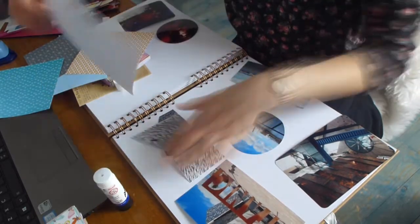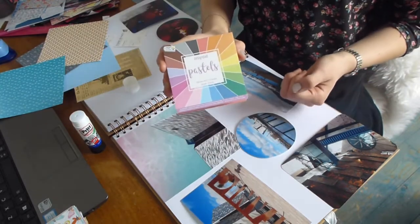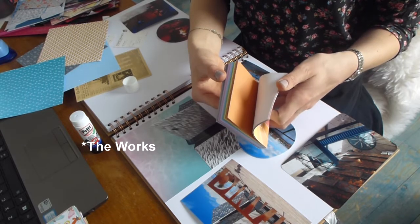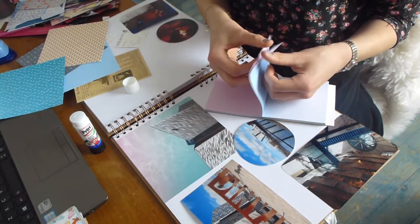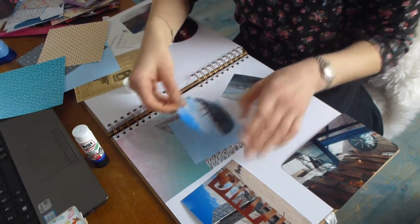Then I use a Pritt glue stick to glue the papers down, cut them out, and then glue other bits down. This little pad from The Range is useful because it's the same size as the circles, just with a little border.